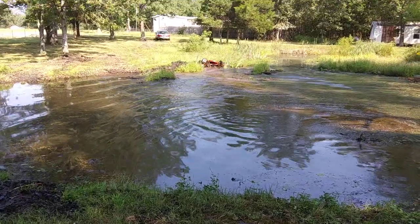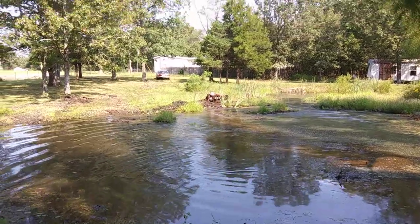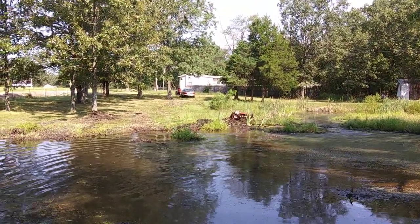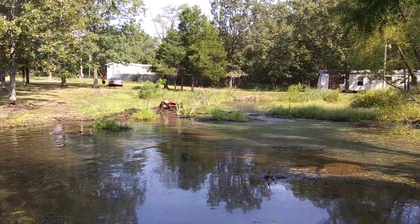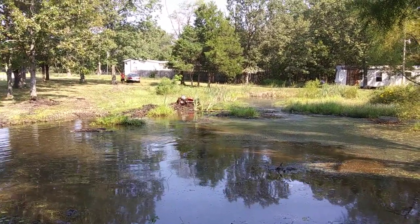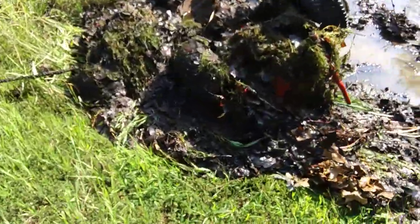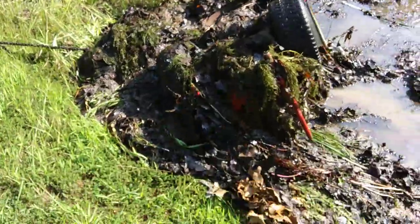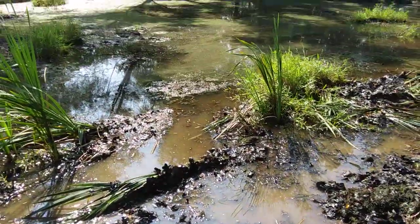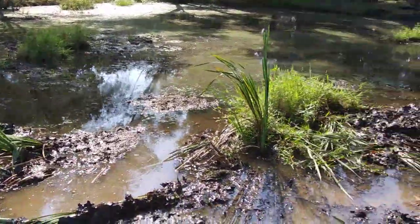Holy crap! We've got swirling grass over there. Here's all the stuff I just pulled out on the first round. You can see I just cleared a path and I've lodged a whole bunch of masses in there.